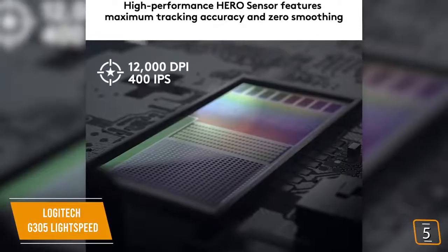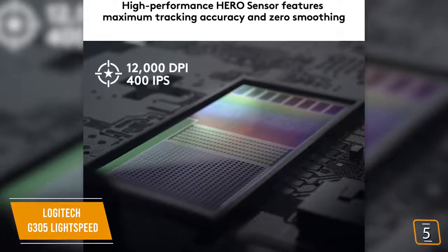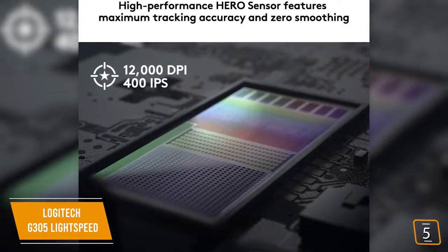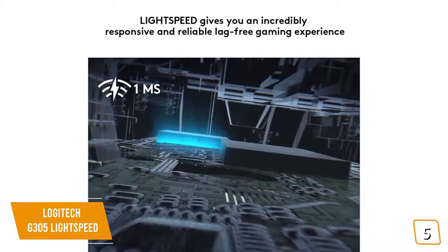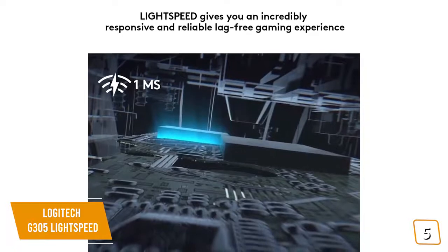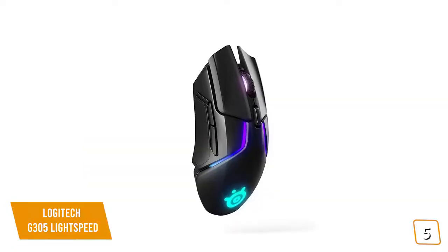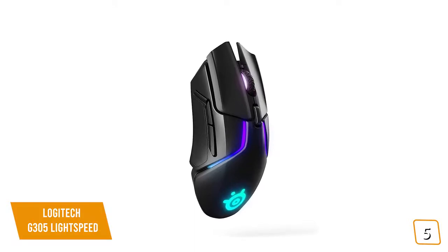Despite being a budget mouse, you'll love that it doesn't perform like one. It uses the same Hero-branded optical sensor found on their more expensive mice, delivering close-to-true 1-to-1 tracking with 1 millisecond response time.